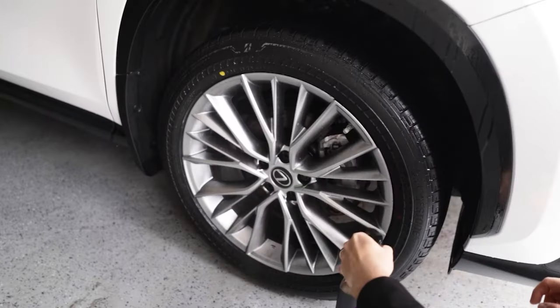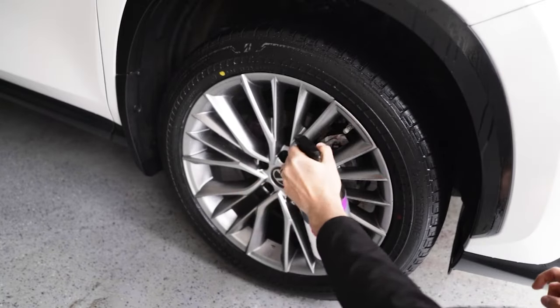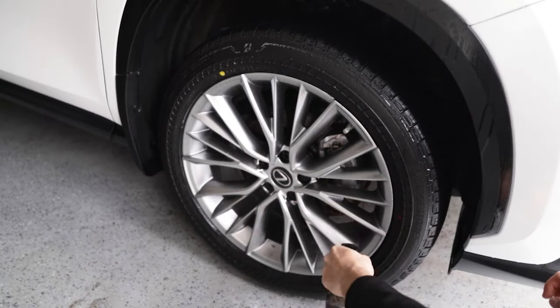Once that's done, you're going to go ahead and apply the ceramic. Honestly, the application part is the easiest part — the hardest part is the prep work. Make sure it's totally clean. If you can also clay bar your wheels if they're really dirty, do that as well. If you don't know how to clay bar, I'll link a video in the description box down below. The ceramic is really the cherry on top of all your prep work.